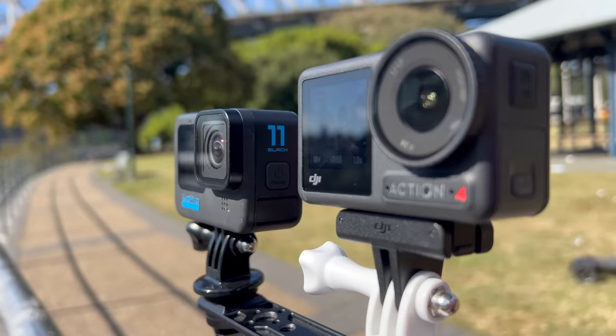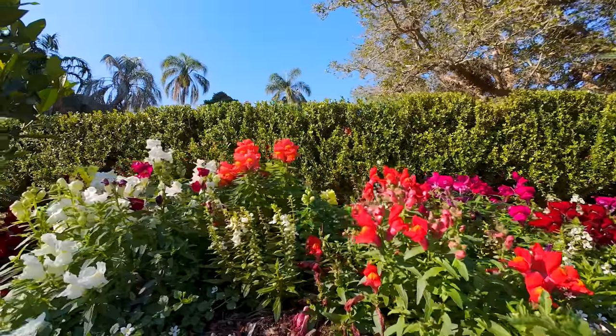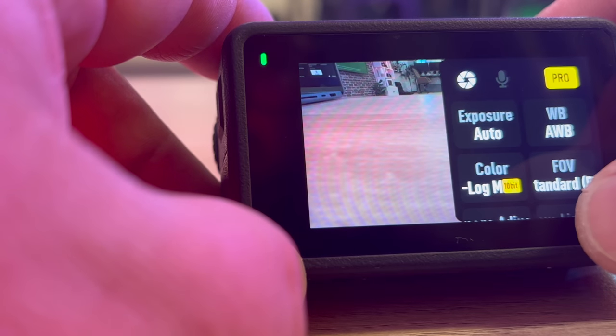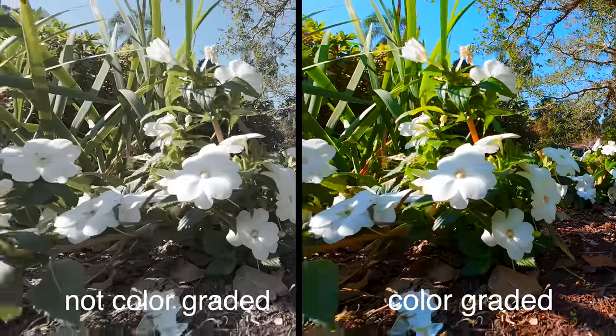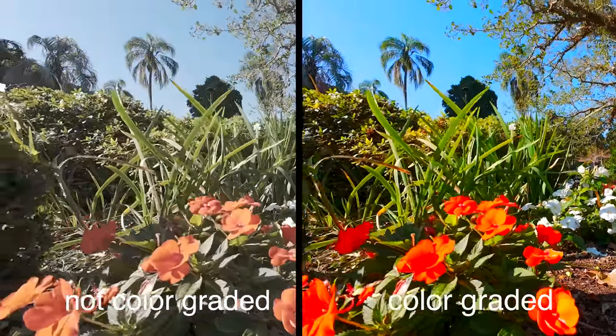The Action 4 and Hero 11 both have 10-bit color depth, and the color looks really good. But one important thing to note: on the Action 4, enabling 10-bit puts it in D-log, which gives you the ability to go in later and color grade, accessing over a billion colors. The problem with the Hero 11 is that when you enable 10-bit, it bakes the color in for you and you can't properly color grade it afterward.